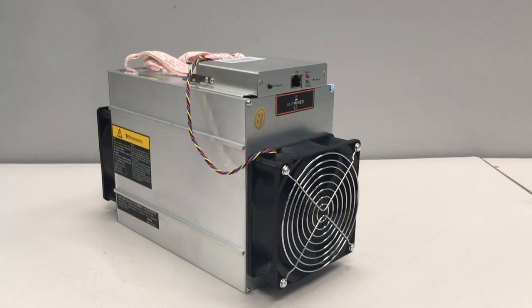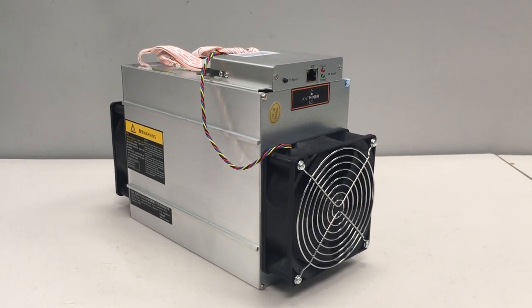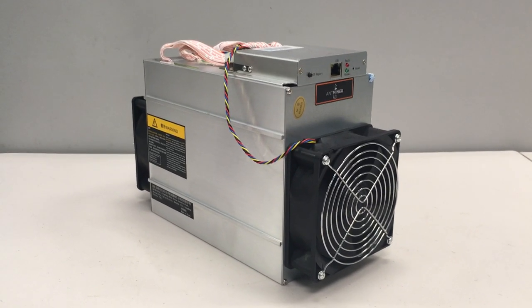Hey Cash2 community, this is Paul. Today I'd like to give a close-up view of the AmpMiner A3, as well as the power supply, and also go over how to connect the power supply to the AmpMiner A3.